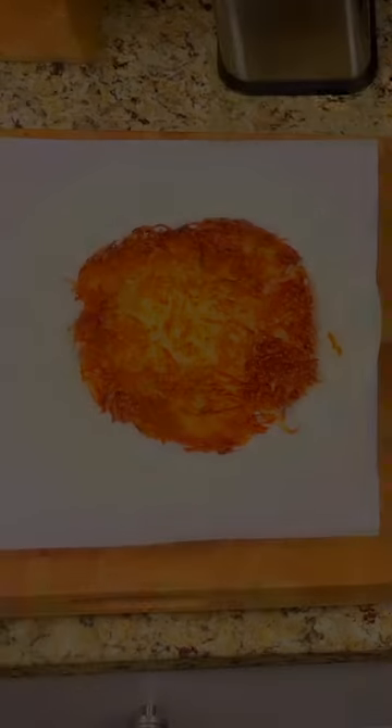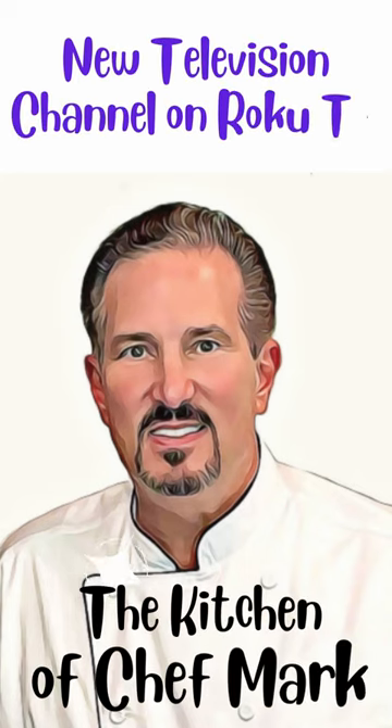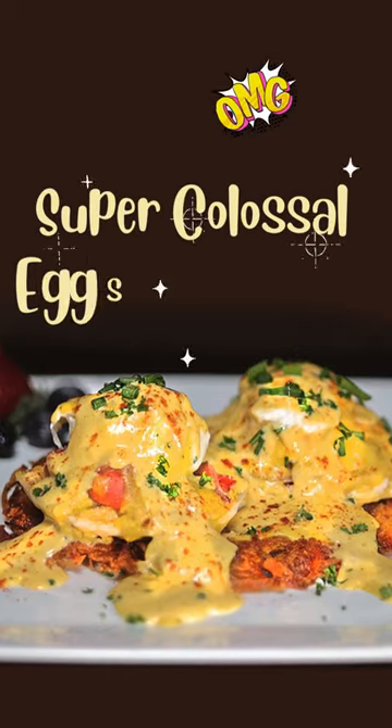For the full recipe and video, including how to make the hash browns, visit thekitchenaschefmark.com or watch us on our new channel, The Kitchen of Chef Mark, on Roku TV. It was delicious! Until next time, bon appetit!